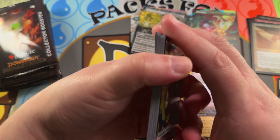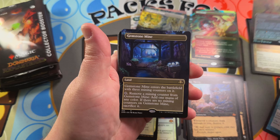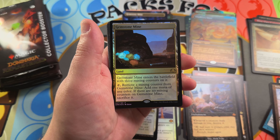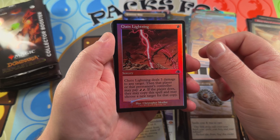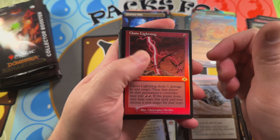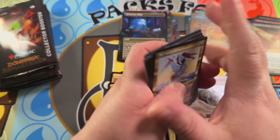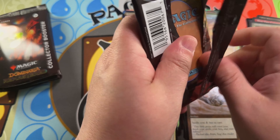Getting down to the second half of the box, ripping right through. Windborn Muse borderless foil, very nice art. A Gemstone Mine borderless, Helm of Awakening in that retro slot — nice to see a reprint of that — and a foil Gemstone Mine in the normal slot. Chain Lightning — this is one of the good ones to get in that retro frame foil; it pops really nicely. Love the way the reds and blues look in that retro foil.